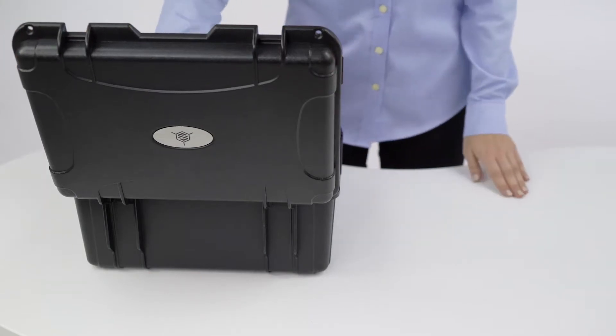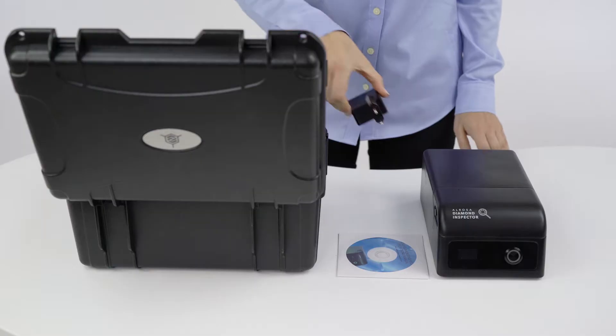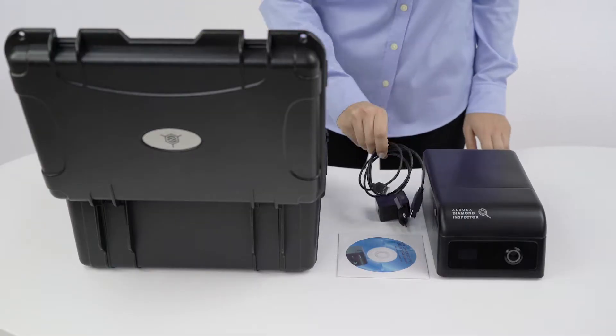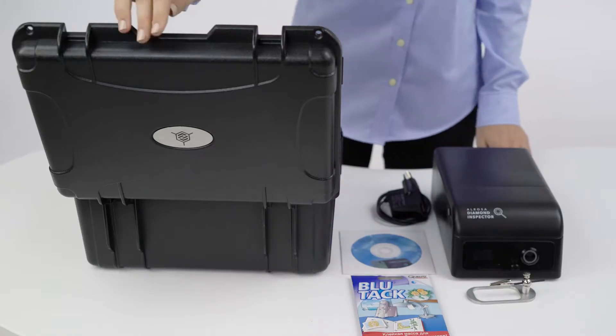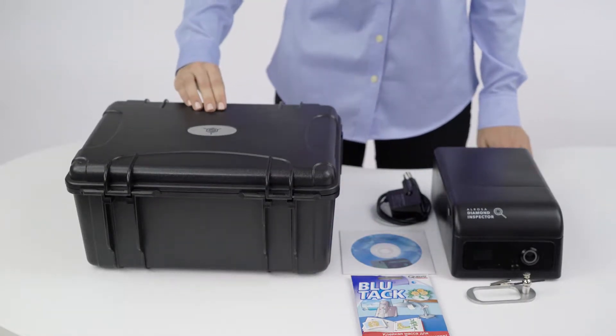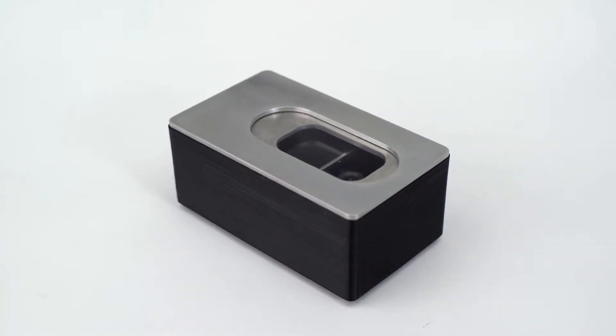Inside the case, you will find a CD with a user guide, device, power adapter, power cable, mechanic holder, and blue tack pack that can be used as a holder. You can also buy a video holder for complicated cases.